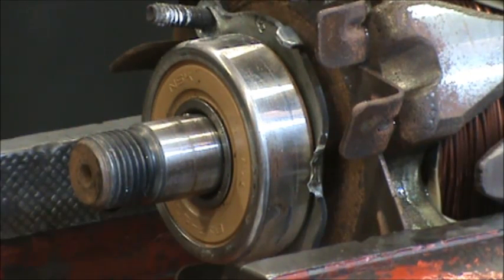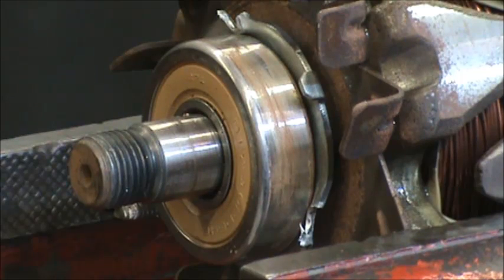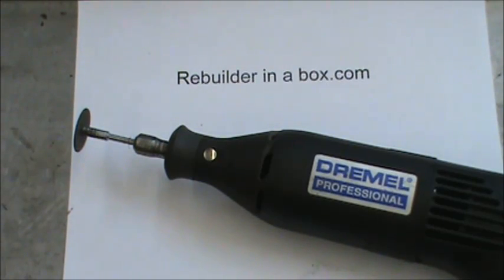Occasionally on some alternators we'll be faced with a bearing that needs to be removed from the shaft. The tool that makes this job the easiest and a worthy investment for any shop is a Dremel. You'll be needing a reinforced cutoff wheel.